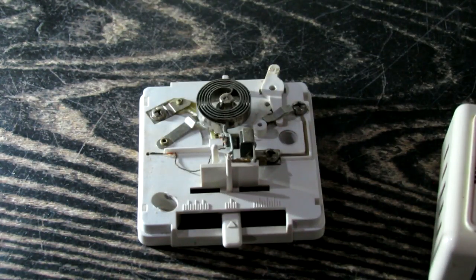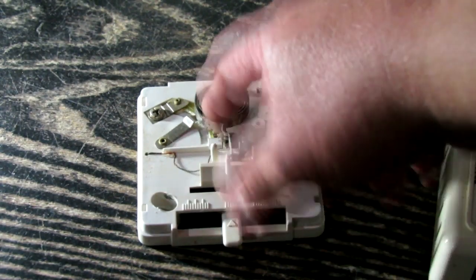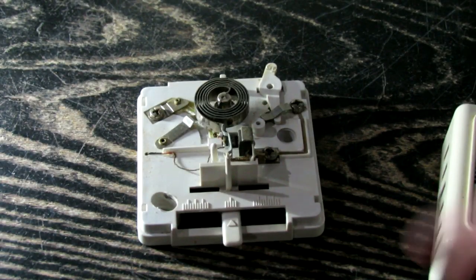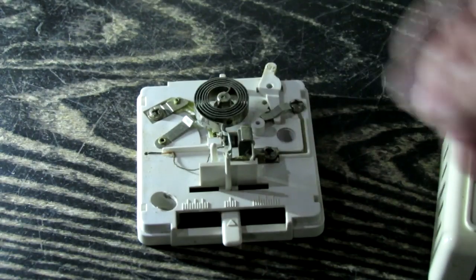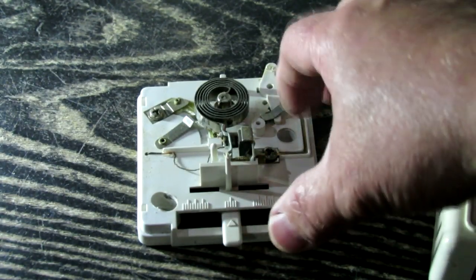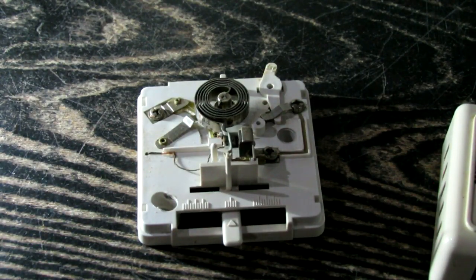They're mechanical — they look like that when you take the panel cover off — and they work off of a simple mechanical thermocouple process, where if the temperature is too cold or too hot, it triggers a switch which turns your furnace on or off.